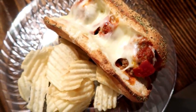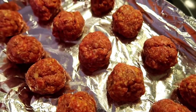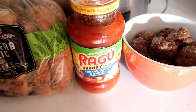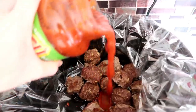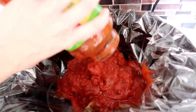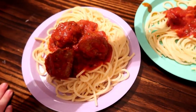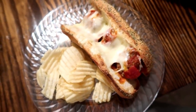Our next sandwich is a meatball sub. All you're going to need are some meatballs — frozen works completely fine but we made ours homemade. For a good meatball recipe I'll leave a link in my description box to my friend's channel, Serving Up Simplicity, where I actually got the recipe. You'll also need a jar of spaghetti sauce and some sub rolls. Place the meatballs in your crock pot and pour the spaghetti sauce over the top. Cook on low for about two hours, or three to four hours if using frozen meatballs. We topped ours with some mozzarella cheese — super quick and easy.